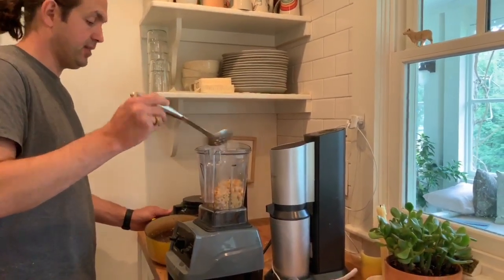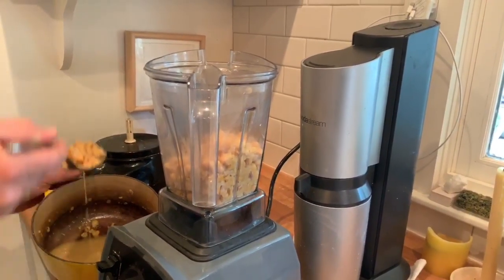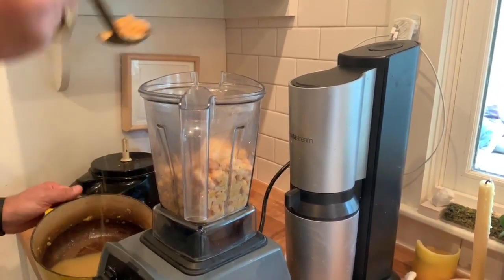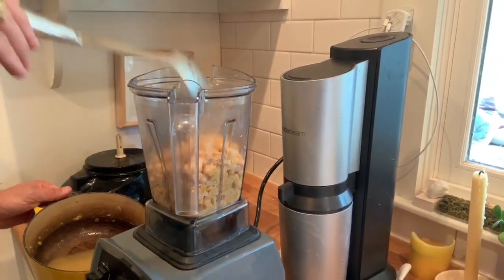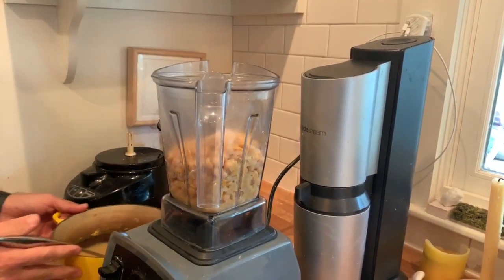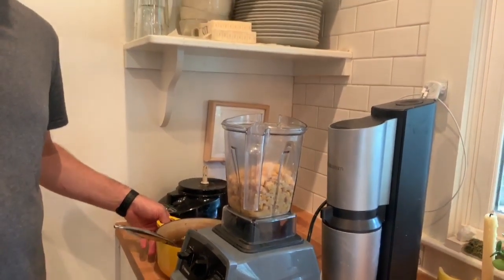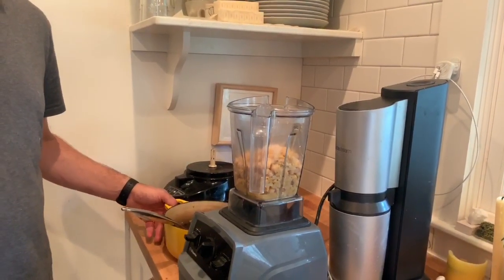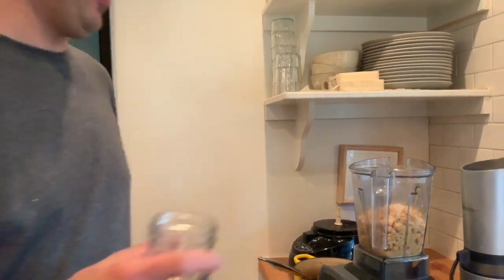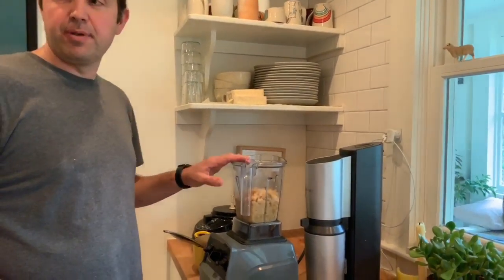These chickpeas are still hot — you can see steam coming off of them. I'm straining these out of the liquid they were cooked in. We're going to add a teaspoon of salt and vinegar in place of our lemon juice. Let's add a little bit of garlic to this and then we'll blend it all up.